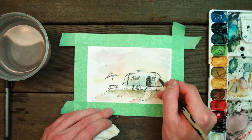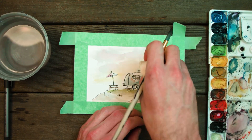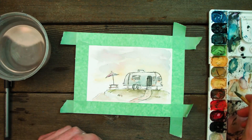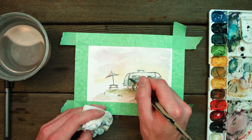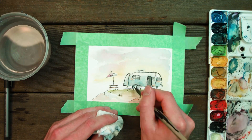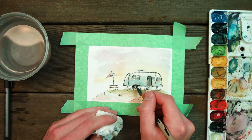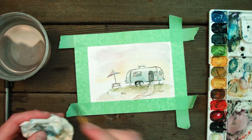Really focus on building tones as opposed to starting off really strong. I'd rather you take your time, start light, and gradually become darker over time, as opposed to going full force at a hundred percent color and having to take some away — because it's almost impossible to take color off the page once it dries. So keep that in mind.